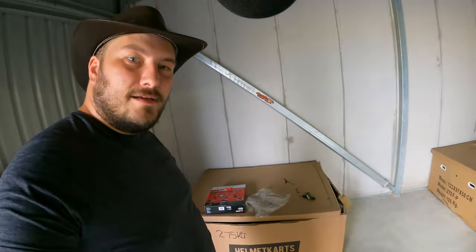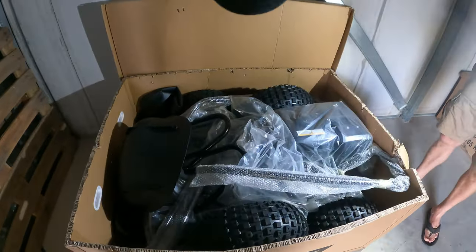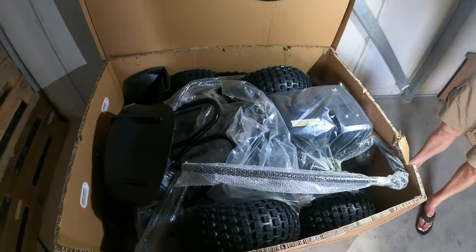They come in a box, let's see what's in there. Alright. That's wheels. Engine.